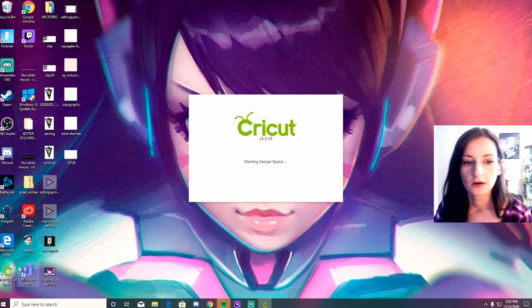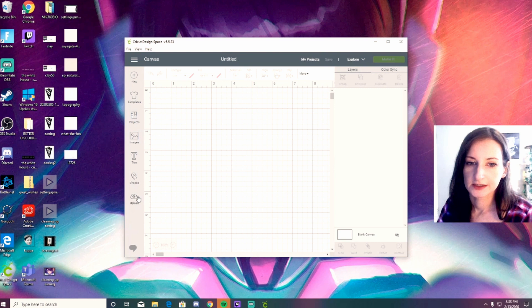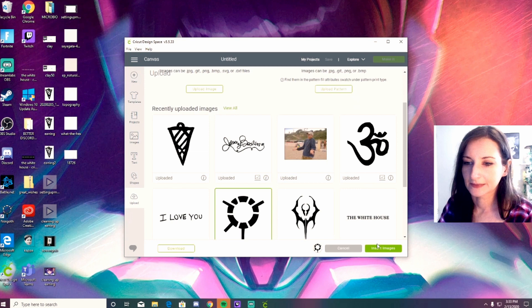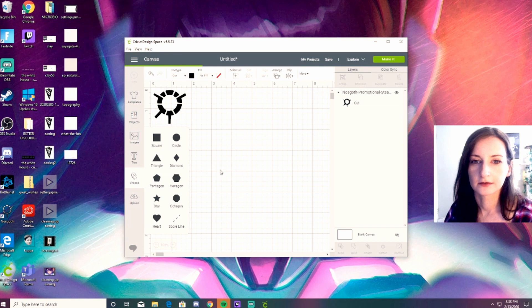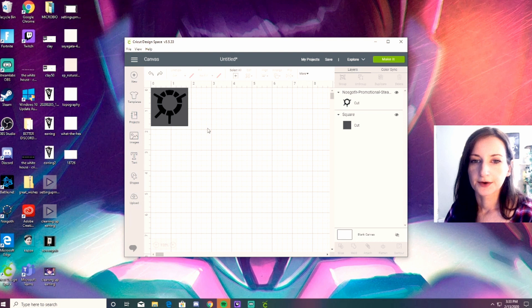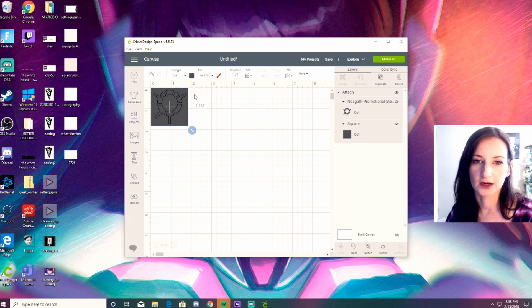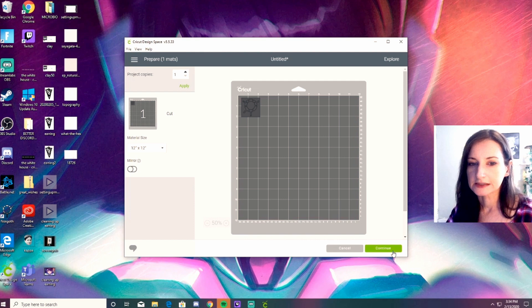Okay, so I'm going to be doing just a super easy cut — I just want to show you how to do it. I'm going to do a new project. Upload. I want to do this Nazgoth symbol — it's a video game symbol. The easiest way to weed is if you actually put a square behind it. So I just add a square, make it the same size, send it to the back. Now you're going to want to attach these two together so they're the same color. That just makes it easier to peel and put your transfer paper where you want it. Click continue.